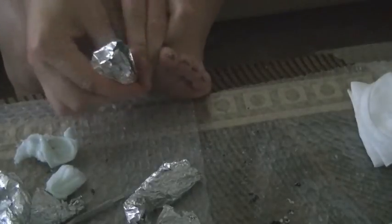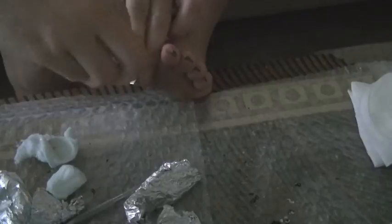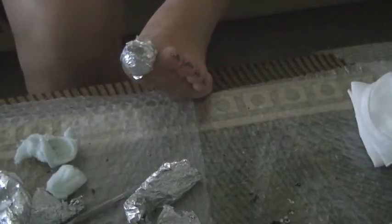Since four minutes was just not long enough, I'm going to rewrap all of the toes and let them sit for 10 minutes. Like I said, just start with 10 minutes from the get-go and you won't have to go through the longer process that I went through.